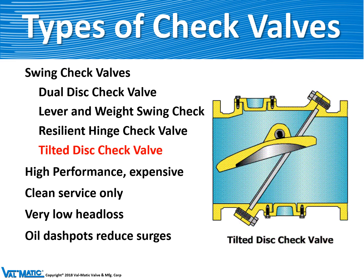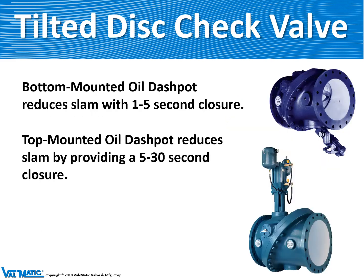The tilted disc check valve is often equipped with dashpots. It can be equipped with a bottom-mounted oil dashpot, which captures disc movement over the last 10% of travel and controls closure over one to five seconds. On other systems, a top-mounted oil dashpot controls the full stroke of the disc over a five to 30 second period to help control changing velocities in the pipeline and prevent surges.